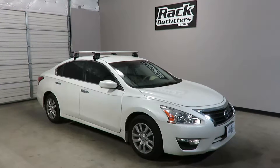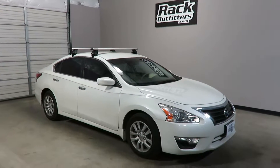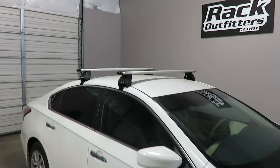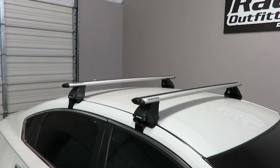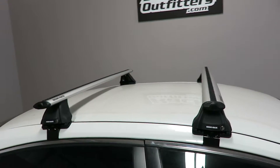This is a fit for a 2013 through 2017 Nissan Altima four-door sedan with a bare roof. We've outfitted this vehicle with the Rhino Rack Vortex 2500 base roof rack system.